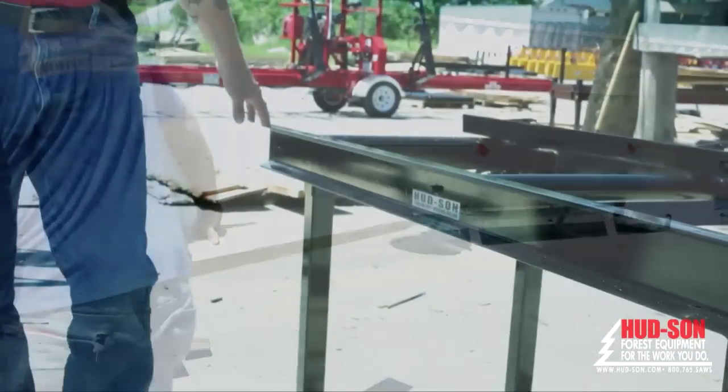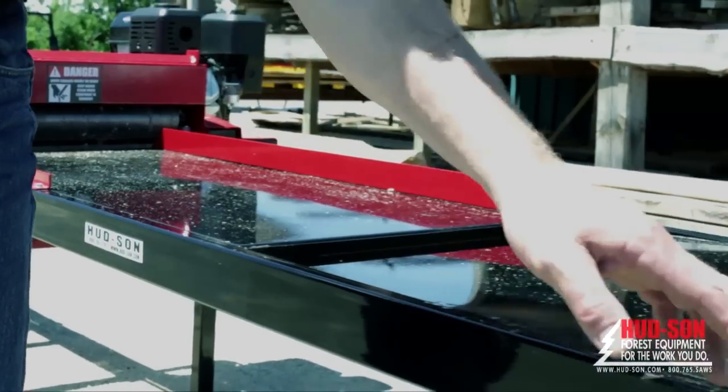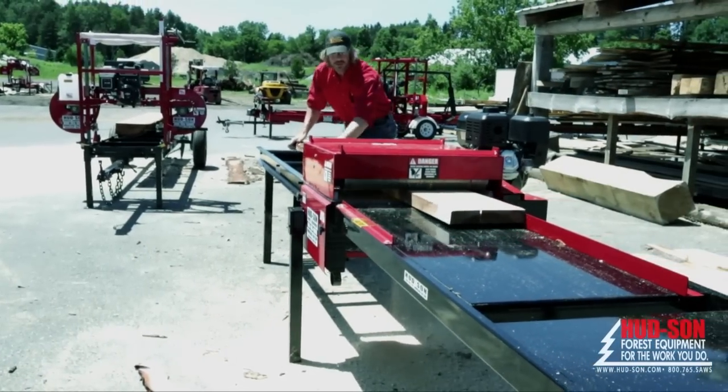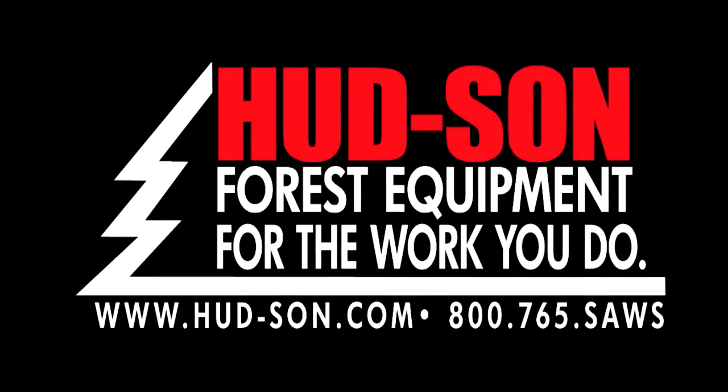The overall length is 15 feet with a 96 inch infeed table and a 79 inch out-feed table, weighing 450 pounds. If you're looking for a better, faster way of edging your boards, give us a call today and learn more about the affordable Hudson Edger 1913.